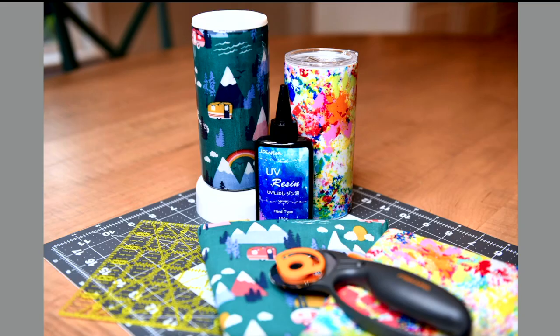Yet another trend we saw was fabric tumblers, and Becca got so good at doing this technique. You just go and find a fabric that you like, like a thinner cotton fabric, and it could be anything. So you could go to Joann's or Hobby Lobby or really any craft store that you have and find a pattern of fabric that just speaks to you or that really represents you with the colors or the design. So here you can see Becca picked out an adorable little camping pattern of fabric.